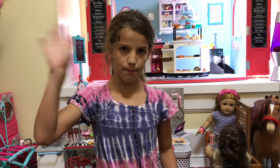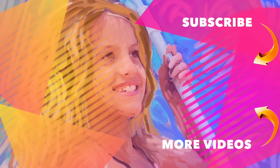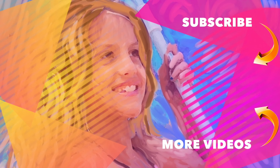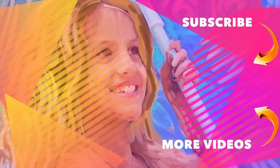So I hope you guys like this video. Make sure you comment, like, and subscribe. Bye! It's Chloe's American Girl Doll Channel.